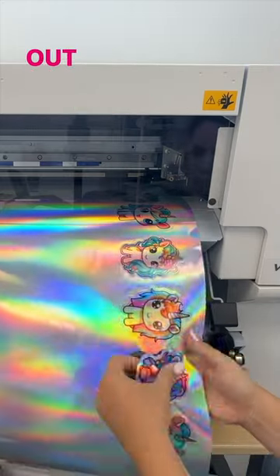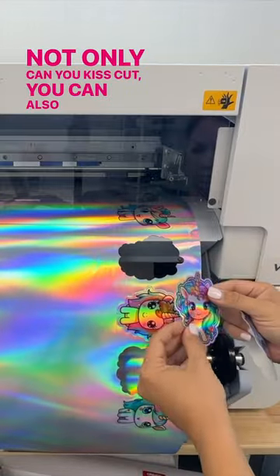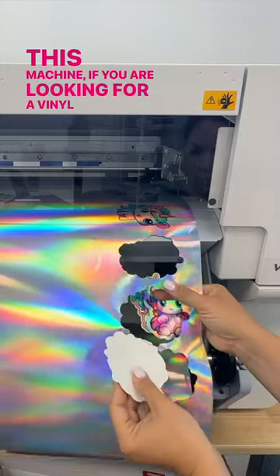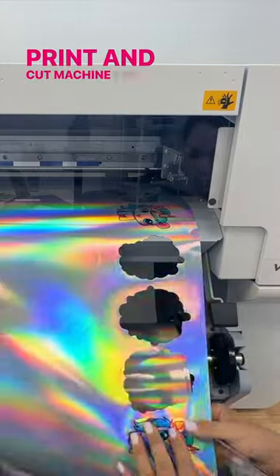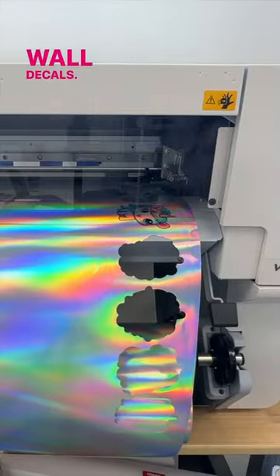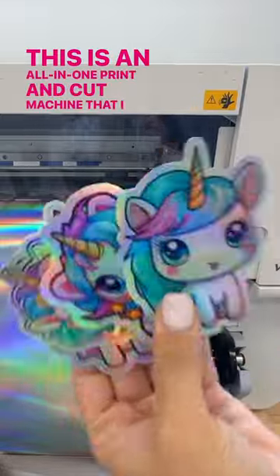Check out just how well these come out. Not only can you kiss cut, you can also perf cut. This machine — if you are looking for a vinyl sticker maker, a print and cut machine for heat transfer vinyl, for signage, for wall decals — this is an all-in-one print and cut machine that I adore.